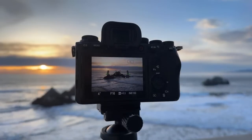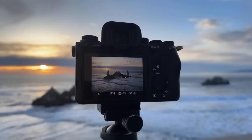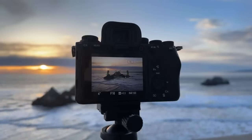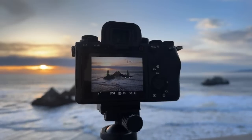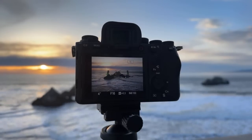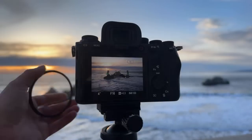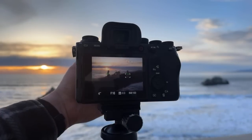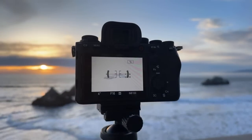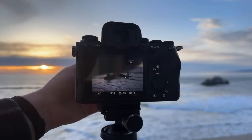We're going to try the long exposure — why not? So I'm going to throw on another filter. My filters are so dirty, I should have cleaned them before doing this. We're going to put on another filter — this is what happens when you do things live, you end up messing it up.